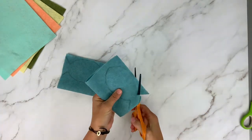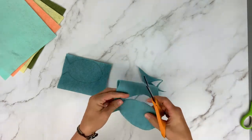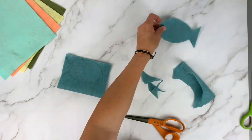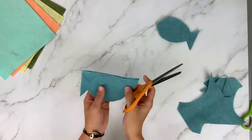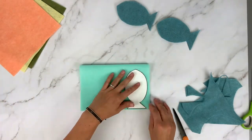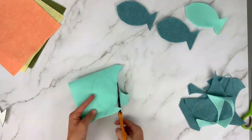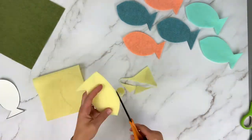Once you've got your fish traced, grab a sharp scissors or fabric scissors and cut those fish out. You'll cut through both layers of felt so you get a total of four fish from each piece of felt. Continue doing this until you have enough pairs to make ten fish.